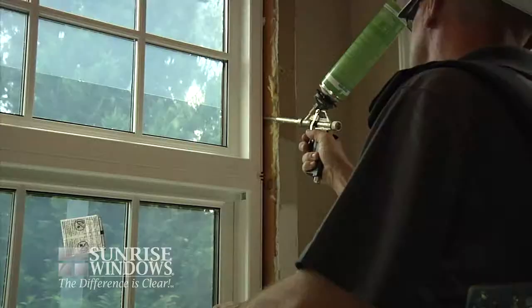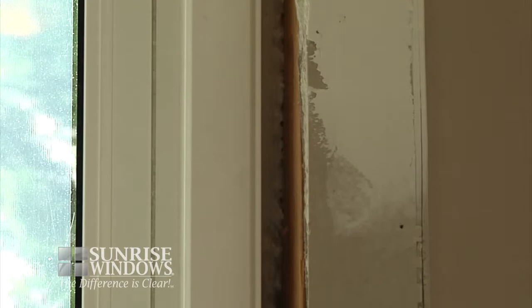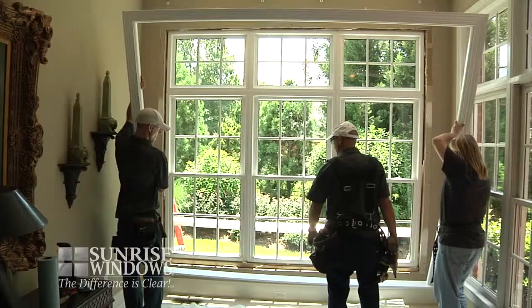The next step in the Sunrise full-frame replacement system is properly insulating your windows. This will help eliminate drafts from being able to enter around the frame and will also add another layer of protection from moisture and insects entering your home.